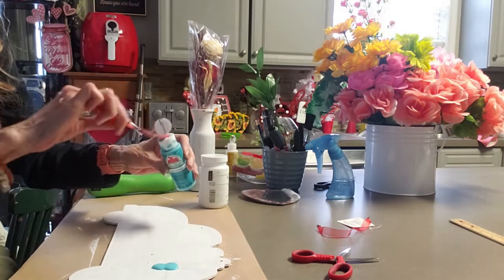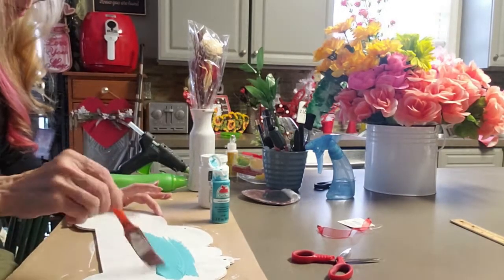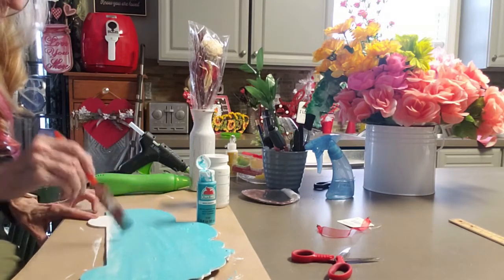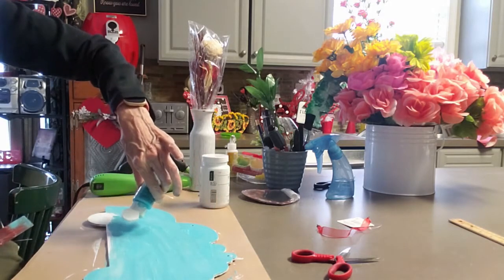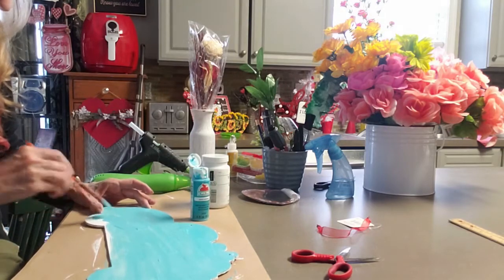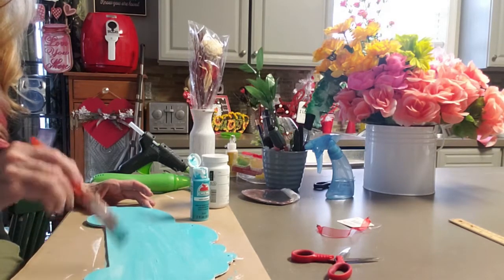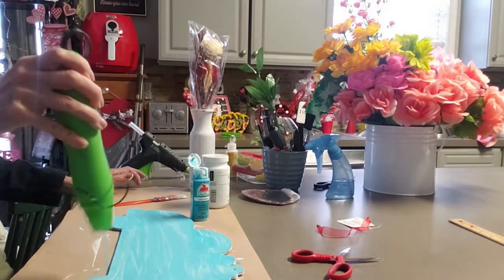It's like a turquoise — it's almost like you're going to the beach. Look how pretty that is. It's like the Gulf of Mexico or the Caribbean, definitely not the Atlantic Ocean. Look how pretty it is — gosh, I love that color. I'm going to use my heat tool again to dry it so I can keep working on it.